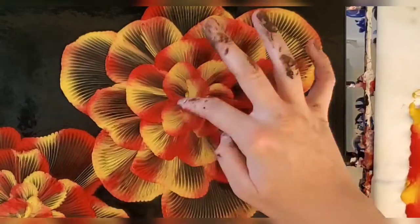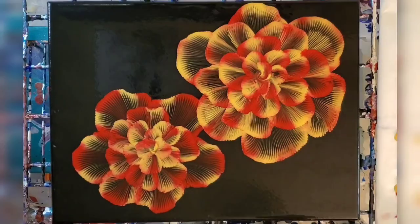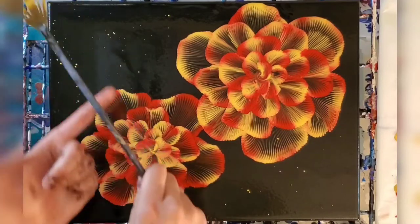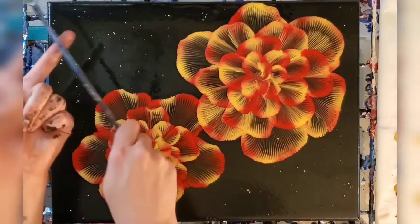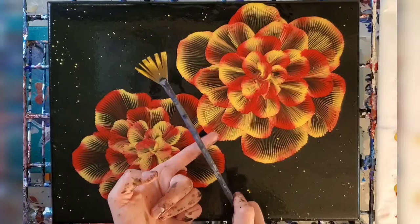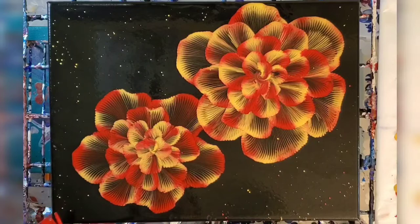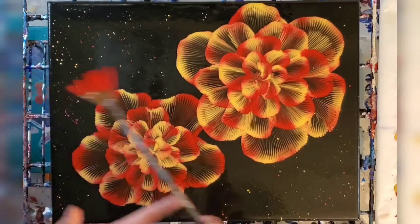This is the biggest piece I've done with this technique and it is a bit time consuming but so worth it. Now I am just adding a bit of gold and red flecks around the flowers for a little more interest in the background. This effect kind of gives me space vibes — I'm all about that. It wasn't really meant to be a space-themed painting so it won't be part of my Nova series, but it's still kind of spacey and I like that.